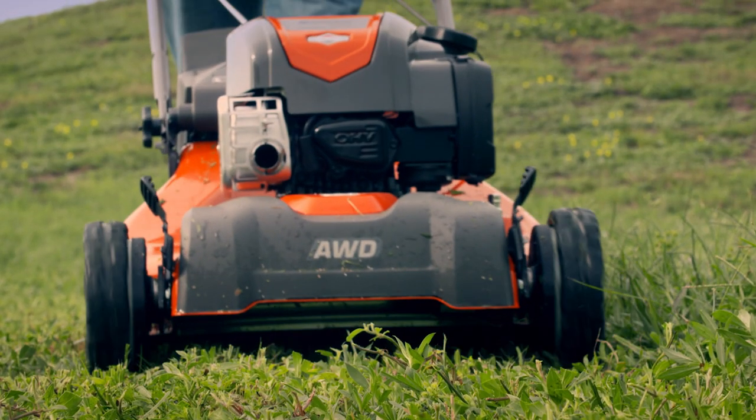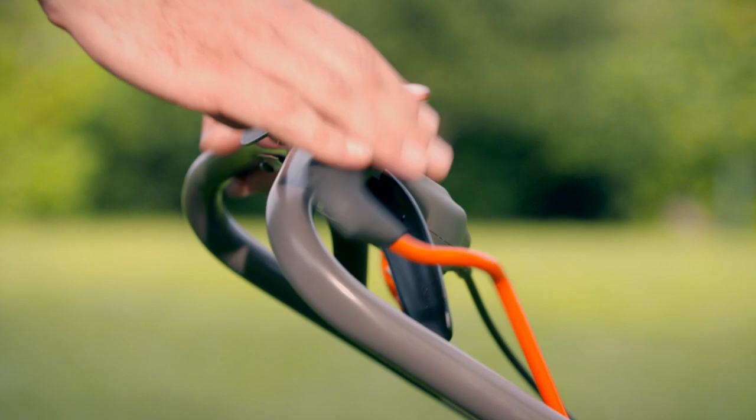Every year, millions of mowers like this help people around the world manicure immaculate lawns without breaking a sweat. They're expertly crafted, heavy-duty machines that deserve serious respect.